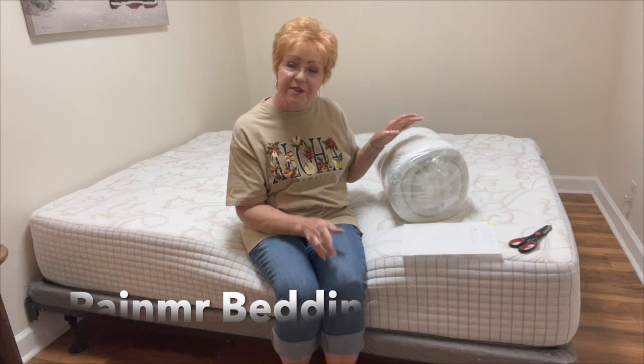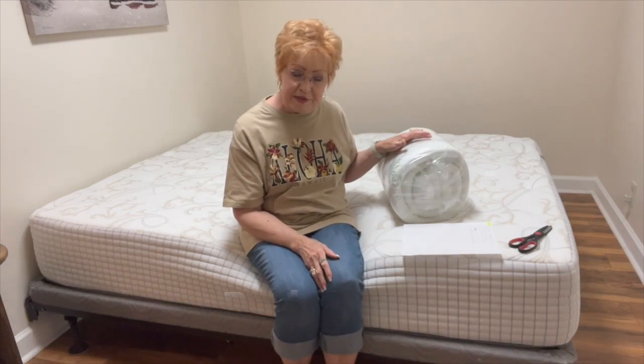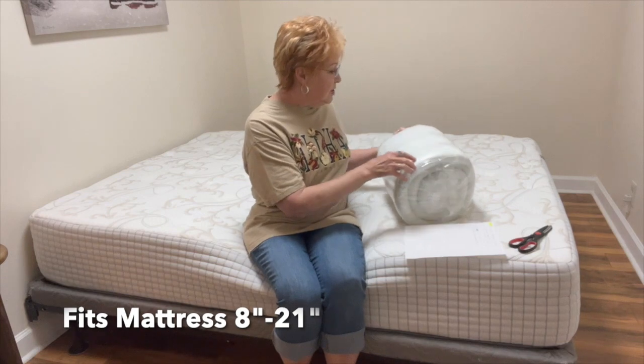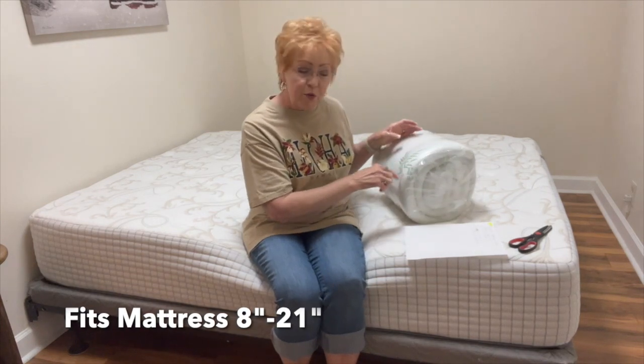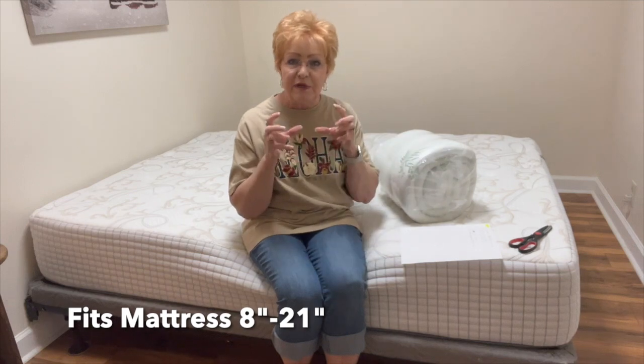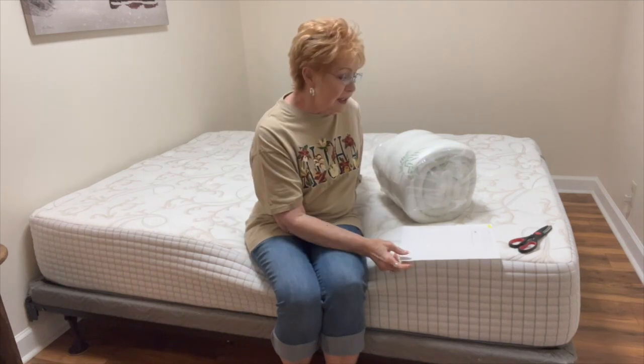It fits an eight to 21 inch mattress, so it does stretch to fit deep mattresses or skinny mattresses. And it gives you the foam — each of the little cubes. I'm going to open this baby and let you see it. It has shredded memory foam cubes. They're really, really comfortable.